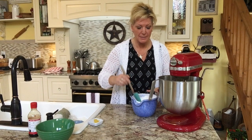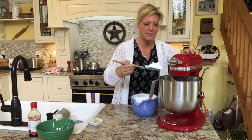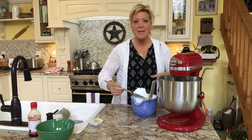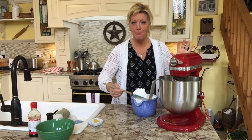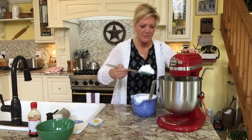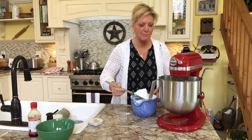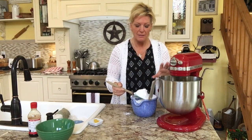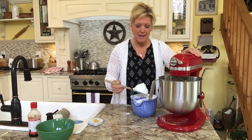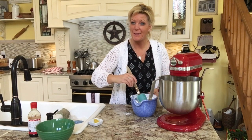I'm going to go ahead and just spoon this in. I don't want a huge mess — it's one of those things where you start spooning this stuff in and it just goes everywhere if you put in too much at a time. So I'm going to keep spooning this in. It's going to take a little while, so when we come back this will be towards the last end of it, and then we'll add that lemon zest and we'll be good to go.